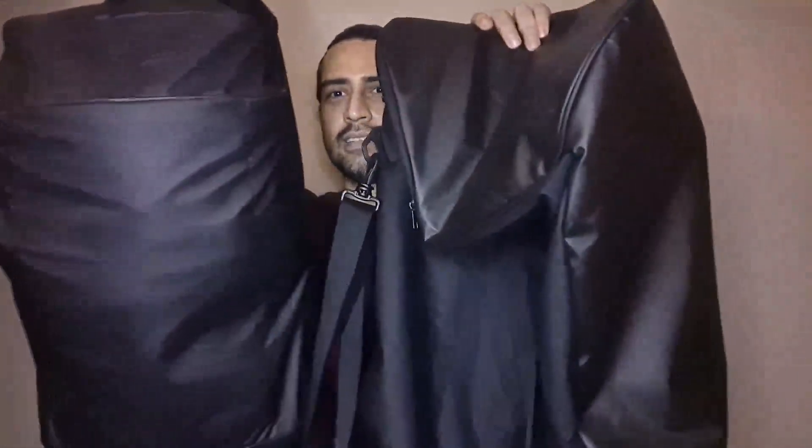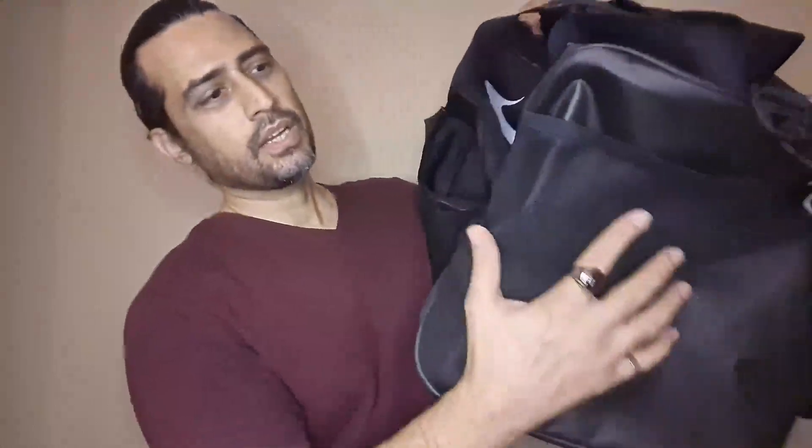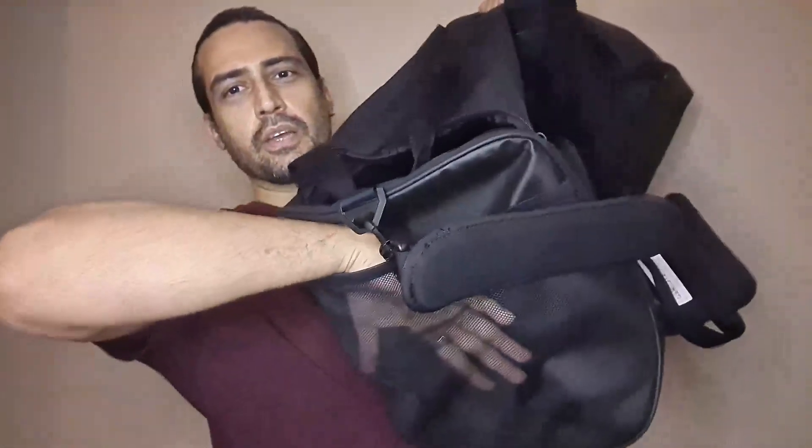Look at the comparison — this one could eat the other one and still have room left for dessert. I love this. This is like 50 bucks, which honestly is money well spent. You've got your compartment here for your bottle and stuff, and you've got some little extra pouch over here.